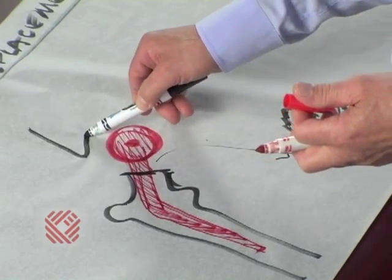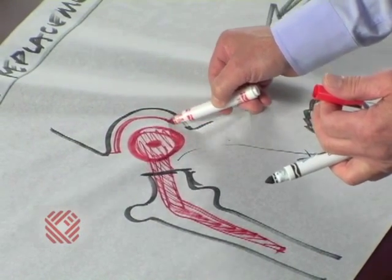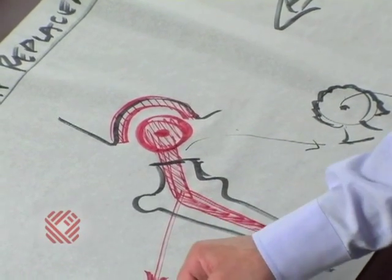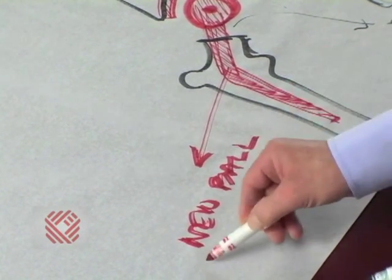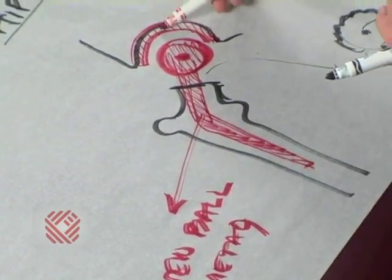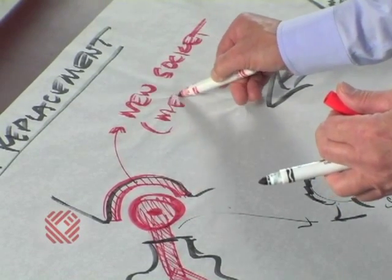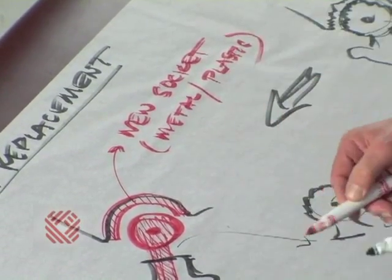How about the socket? We also put in a new socket. This socket can either be metal or plastic. So we have a new metal ball connected to a stem, and a new socket which can either be metal or plastic — hence, a hip replacement.